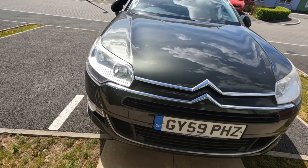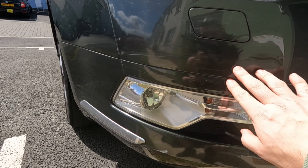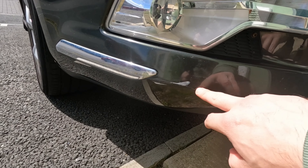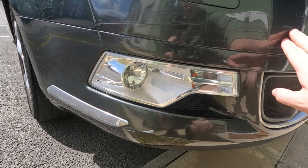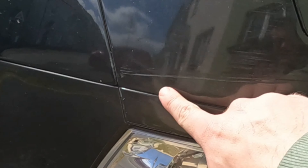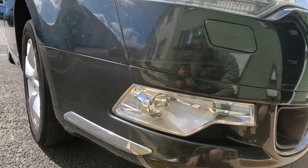Starting off at the front, it's overall pretty decent to be fair. There's a little scruff here where it looks like the owner maybe scratched something before, as you can see. It has actually gone pretty deep there, but that should be a nice easy fix with a bit of polish.